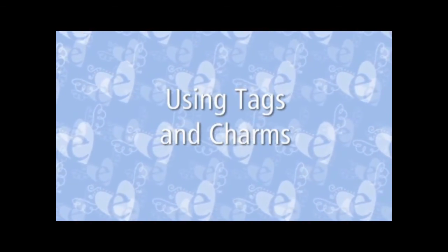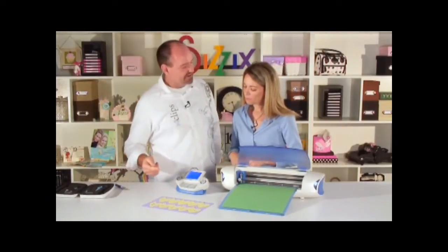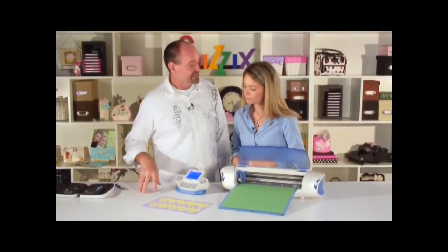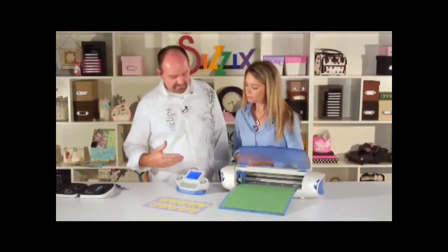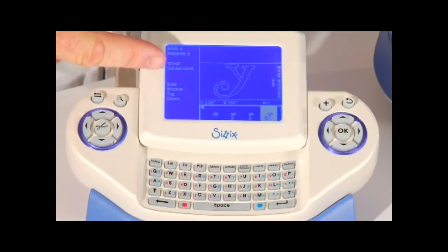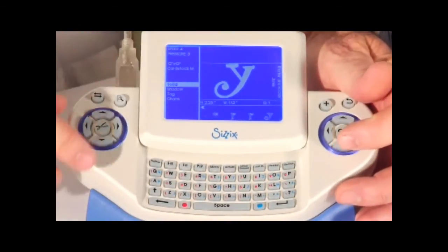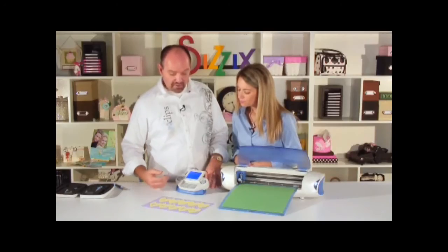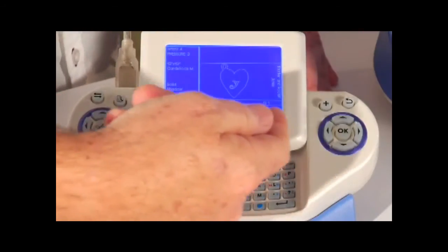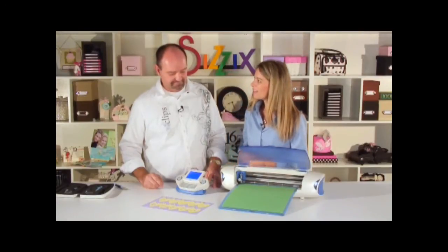Now let's cut some tags and charms. First we pick the characters to place inside the tag or charm — I'll pick 'happy': H, A, P, P, Y. Now I need to select the tag or charm from the options menu, so I toggle over and go down to the charm. I love how it shows it right around the letters so I can see what it's going to look like. I add all of it to the queue, and it previews every letter — it says 'happy' right there.